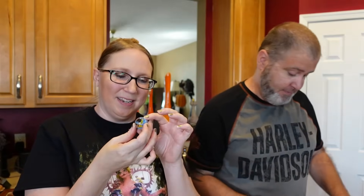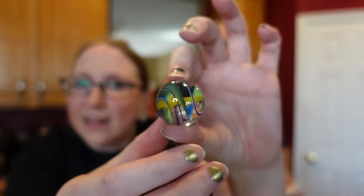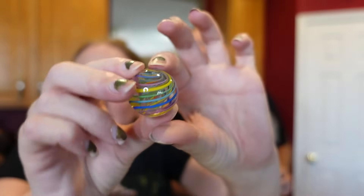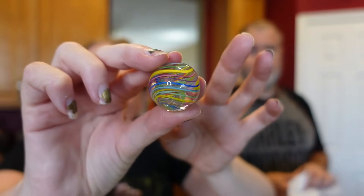These ones aren't signed, so we're gonna have to try and figure out who made them. I don't like when people don't sign their stuff. This one — I'm leaning toward it might be another Beatum. It has a lot of the same characteristics with the inner spiral. This one also has some really nice swirls. These are obviously not play-with marbles.